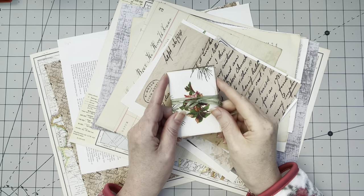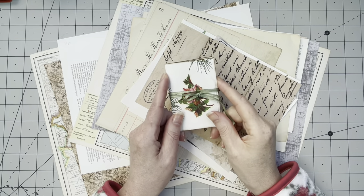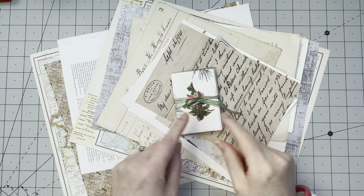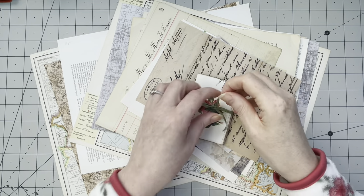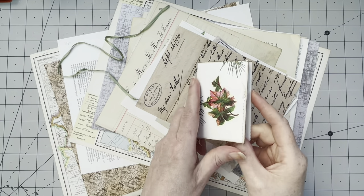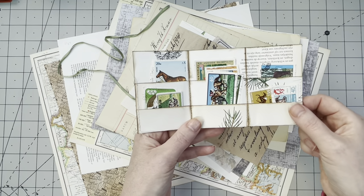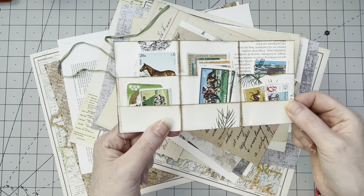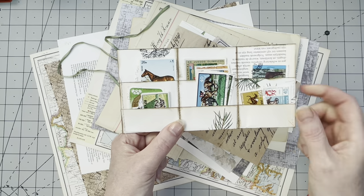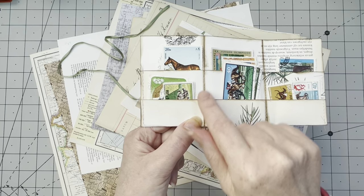Earlier this week I received a lovely surprise happy mail from a Dutch subscriber and follower on Instagram, Saskia. Saskia made this beautiful happy mail, and in it came this little treasure. It's a cute little sort of ephemera holder map thingy — a trifold. You open it up and it has some layers where you can put things — she put poster stamps in here. It's very, very lovely.